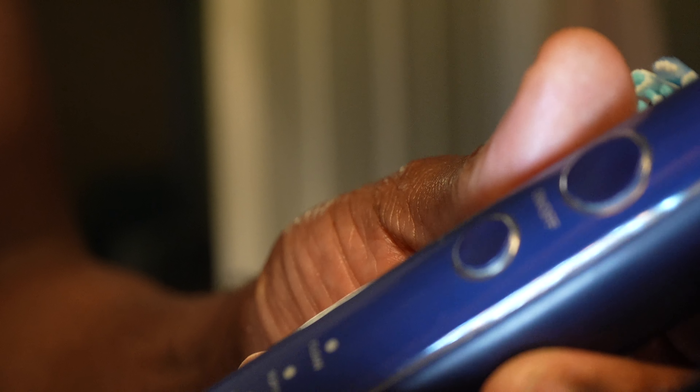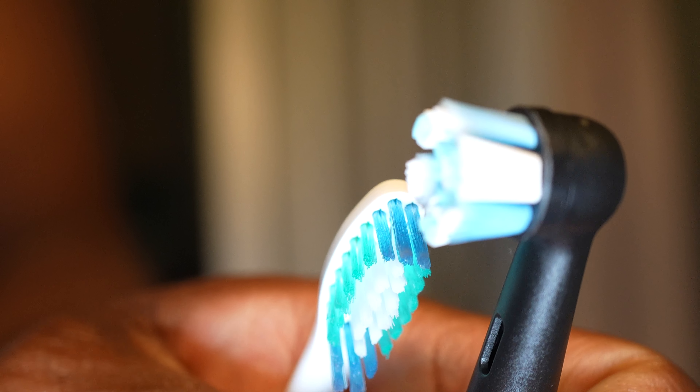They're both charged by induction. I'm going to skip the obvious bits that people already know and won't go through all the features. The main thing I was interested in is whether the brush motion has an impact on cleaning and does it even work — is it just a gimmick?